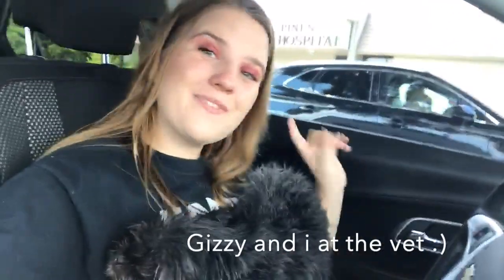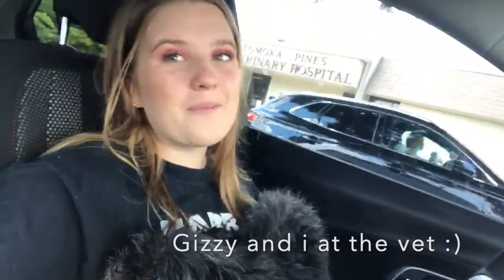Hey, what's up my piano playing people and welcome back to my channel. Today I'm going to be teaching you guys how to play the song Lonely by Noah Cyrus. I absolutely love this song and thank you all so much for requesting it. This is absolutely one of my most favorite songs ever. I love Noah Cyrus, Gizzy loves Noah Cyrus, and I can't wait to teach you guys how to play this song. So let's get started.